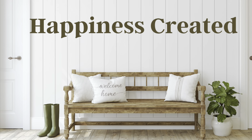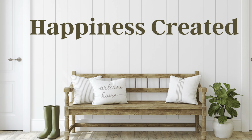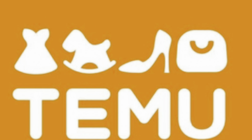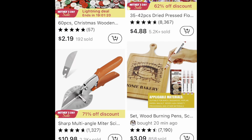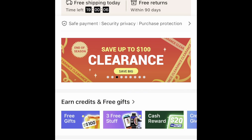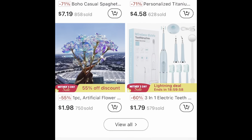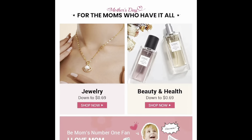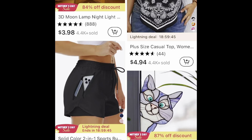Hey everybody, I have a really great video for you today. It is sponsored by Temu. If you have not heard about Temu yet, where have you been? They are an online marketplace — they have anything and everything you could possibly be looking for, whether it's craft supplies, clothing, home decor, or shoes. Right now they're having a Mother's Day sale. If you're looking for something special for your mom, check out Temu. I'll have a 30% off coupon for anybody who is a first-time Temu user in my description box down below.